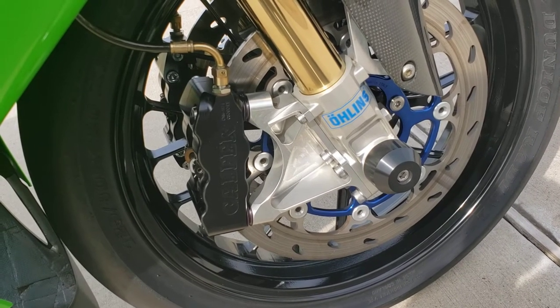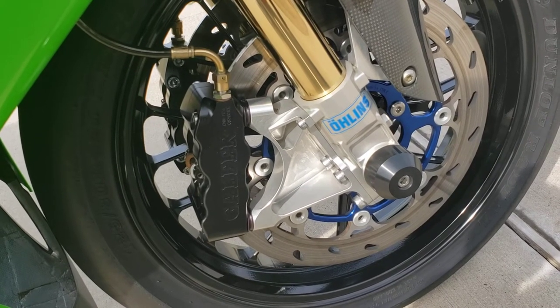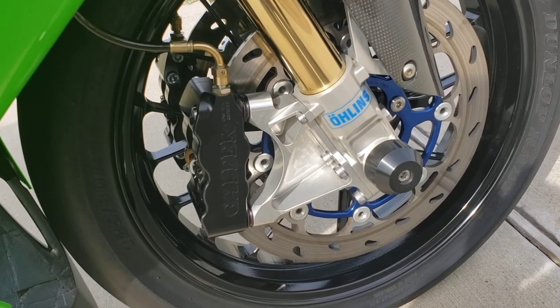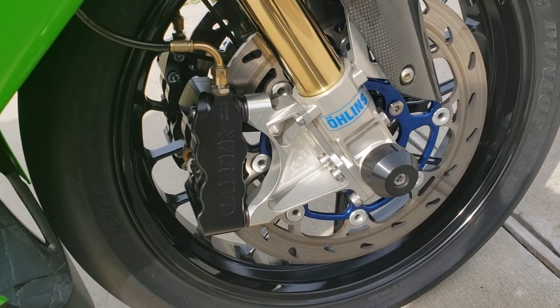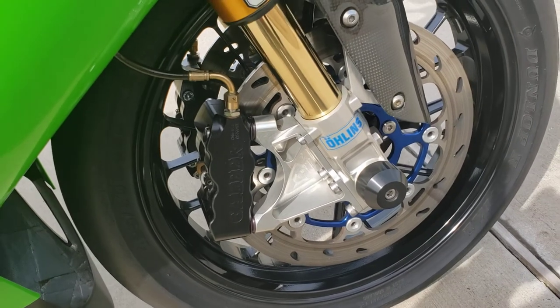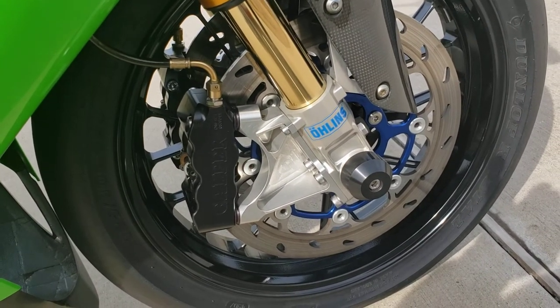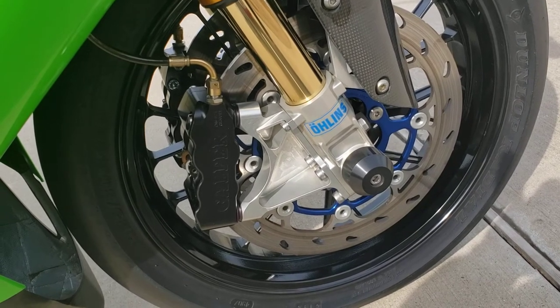These were actually a prototype caliper spec, I believe, on a Moto2 team. I had a friend of mine that was in the military in Europe and he got his hands on these somehow, and I made a deal with him. I said, man, those would look great on my '06. At the time I was running some Nissin calipers, which is what a lot of people do because they work great.